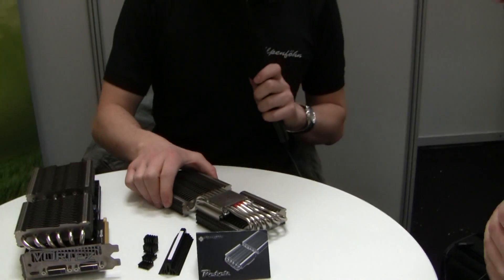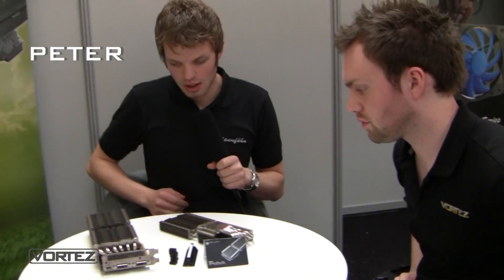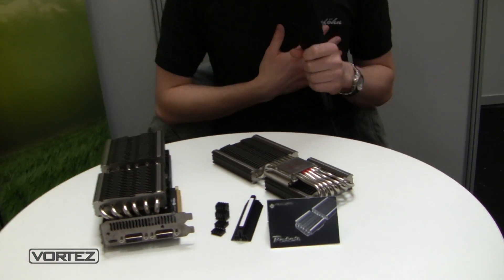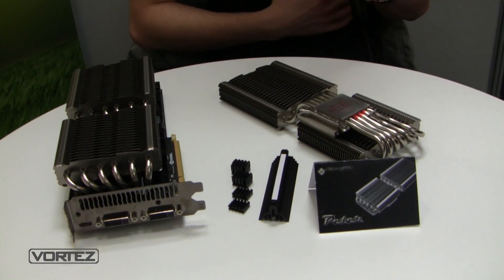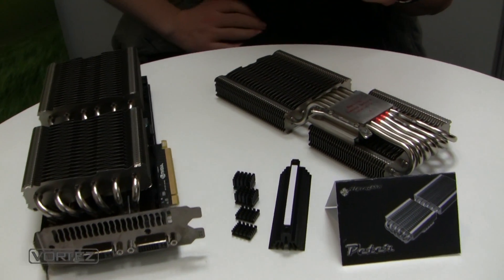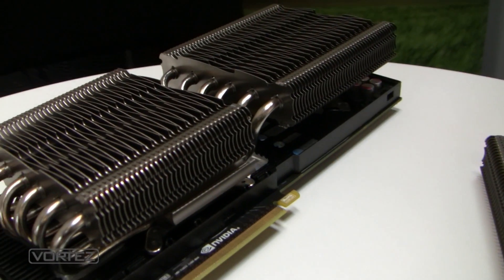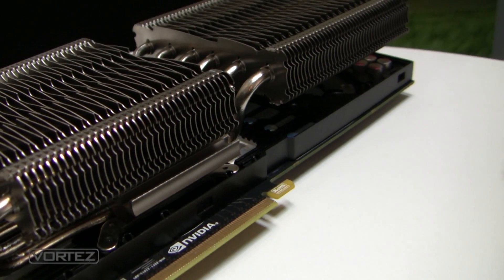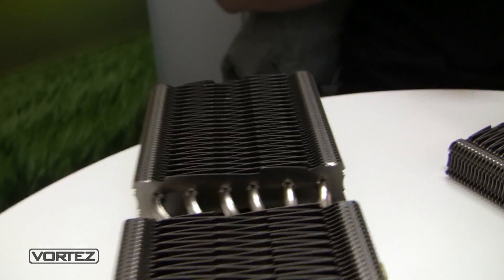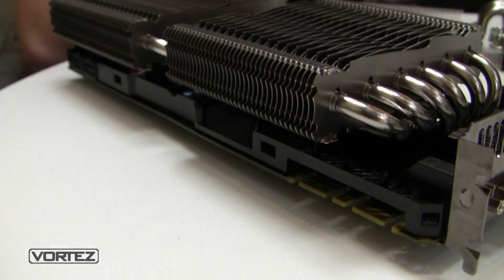The fully new product is the high-end GPU cooler called Peter. Peter is compatible with every high-end graphics card like the GTX 580 or the 480. We tested the cooler in our lab and the performance was really good. We compared it to the Thermalright Shaman, and at FurMark under 100% load, the Shaman result was around 62 degrees.